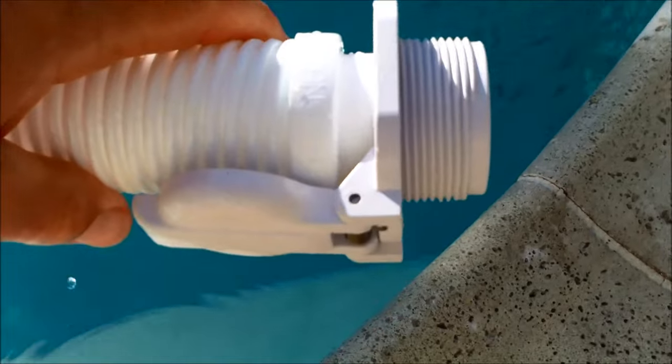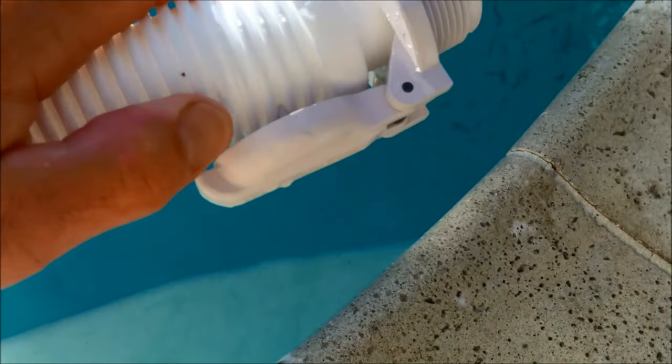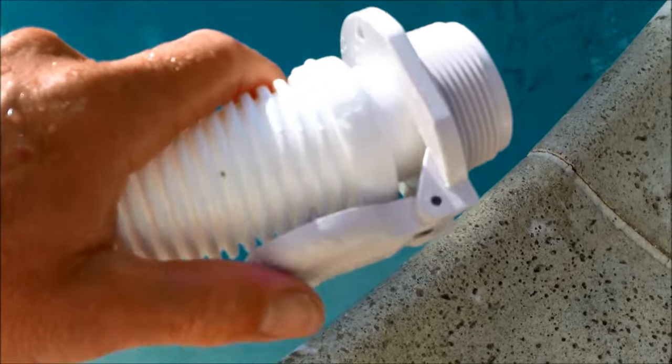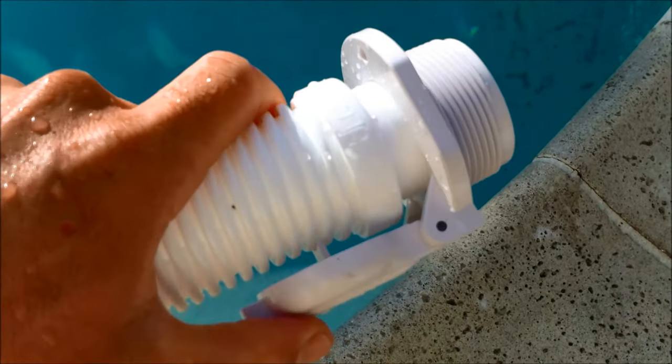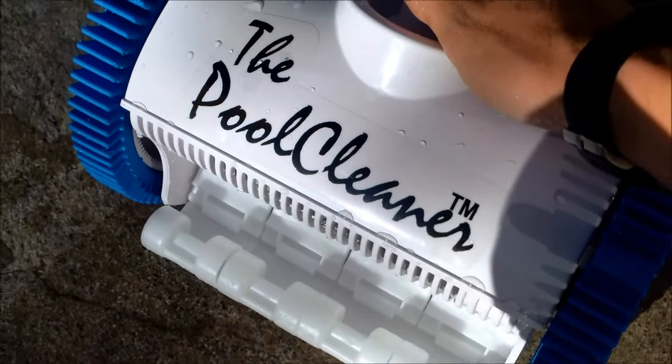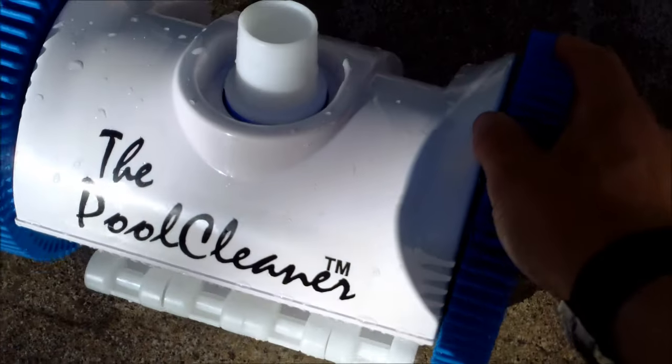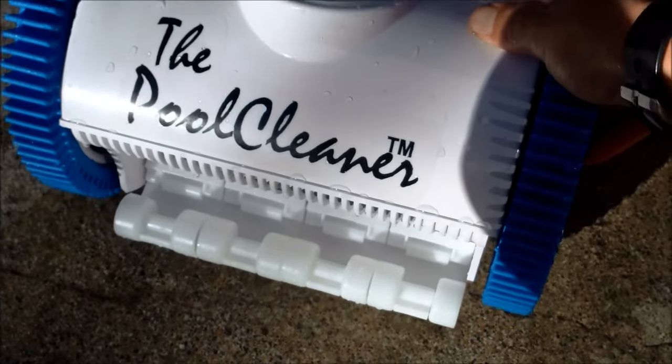If you have the side port hookup, thread it into your side port and lock it onto the hose with the clip — that'll keep it from popping out when the pump turns off. If you change the rubber tires when they reach the wear line, you can expect at least four years of good use out of the cleaner without any problems.